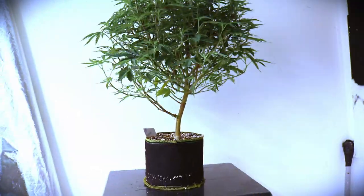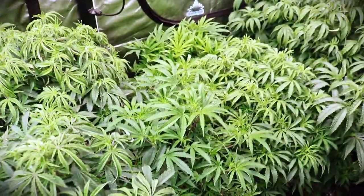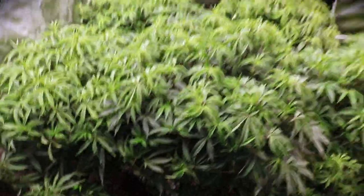These plants grow genetically the same — they don't get too tall, but they get fat, wide, and bushy. The Phenomenon. Also in the one-gallon, we have some more Forbidden Fruit, and she's huge.